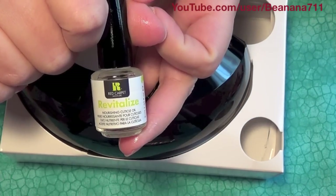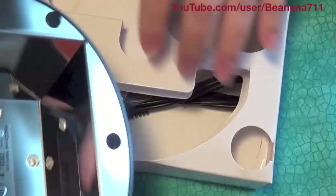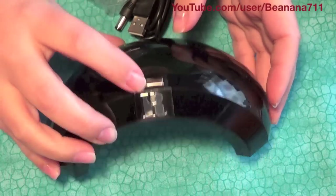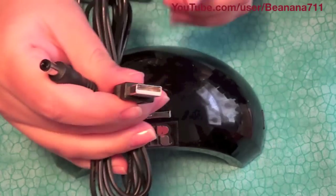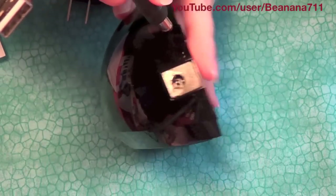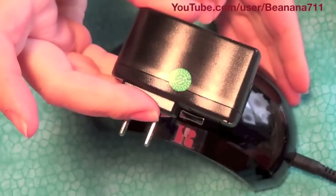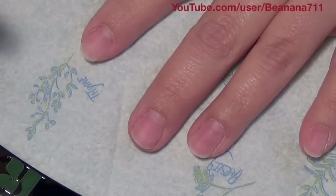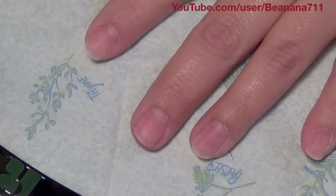You also get Revitalize, which is a cuticle oil you put on after your manicure to rehydrate your cuticles. Then there's the lamp — it has a button on the front and three bulbs inside. It comes with a USB cord so you can use it with your laptop or computer. It also comes with an AC adapter. The LED lamp is 6 watts and has a self-timer that runs for 45 seconds.